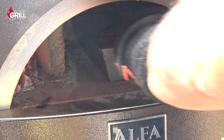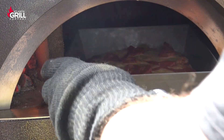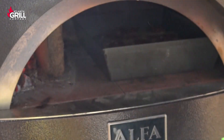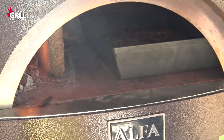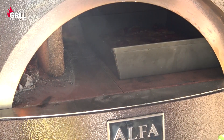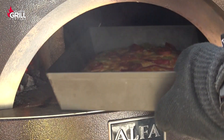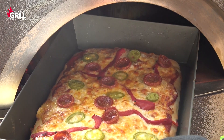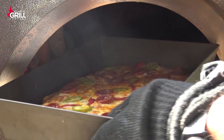We've been in here just a couple of minutes. I'm going to pull this out, turn it, stick it back in, and let it keep cooking. At about the eight-minute mark, I believe we are done. Let's pull this out and take a look — does that look amazing or what? We'll set this down and have a closer look at it.